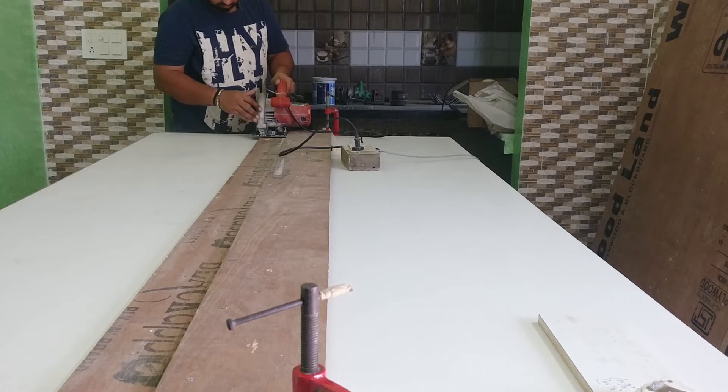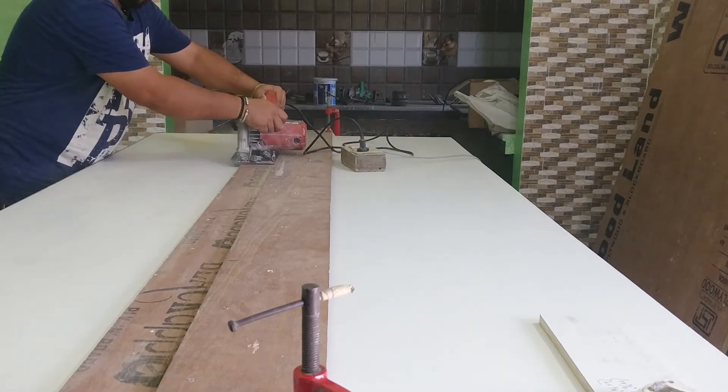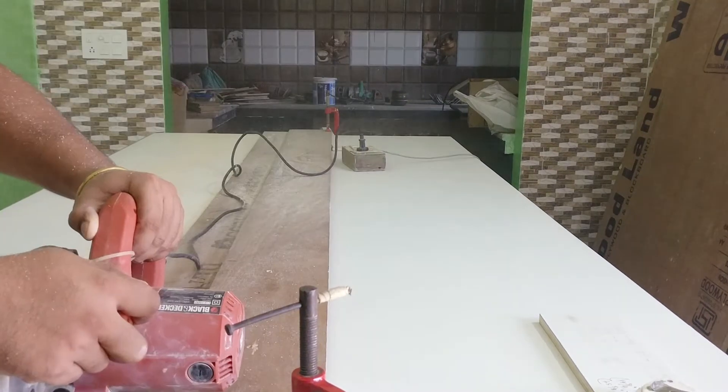Then I start doing work on the wardrobe front. For that I choose three-quarter-inch thick piece of ply.